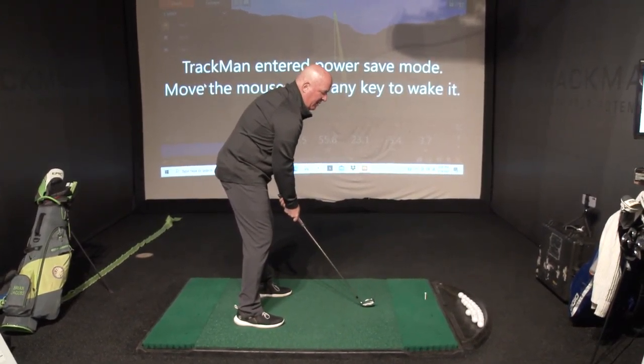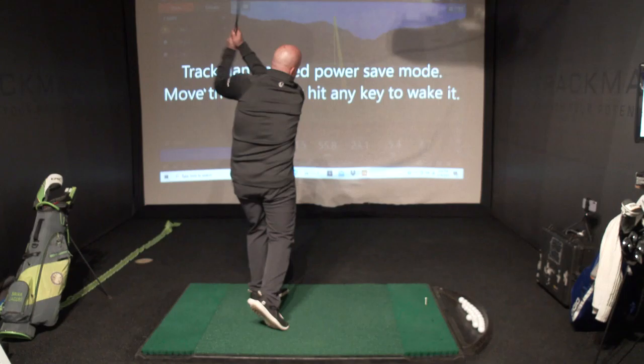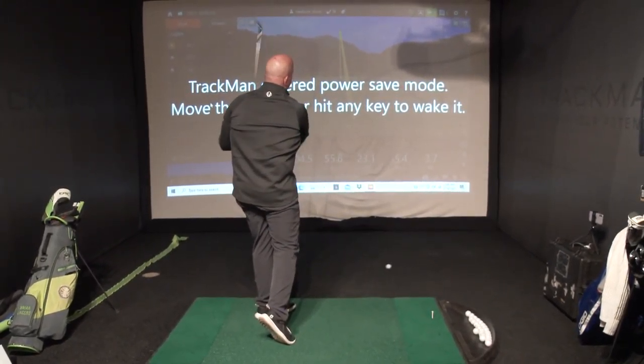We're only trying to hit it about 50 yards. Good — that felt good and felt like fun.